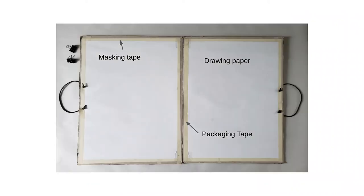I covered the inside of the cardboard with drawing paper because sometimes ink or dirt on the cardboard will transfer onto your artwork.